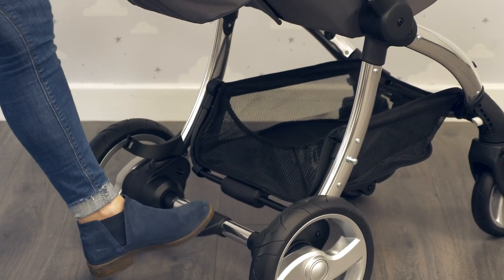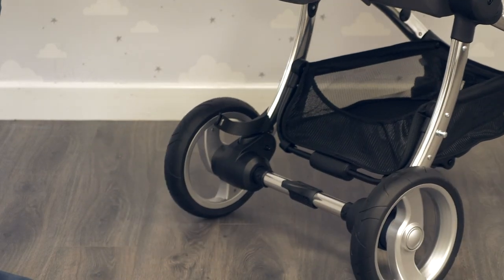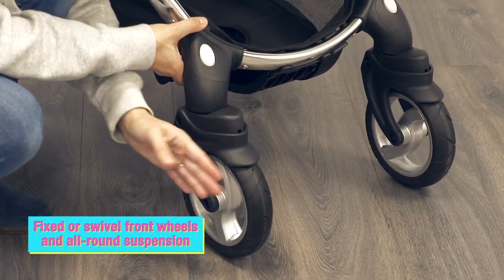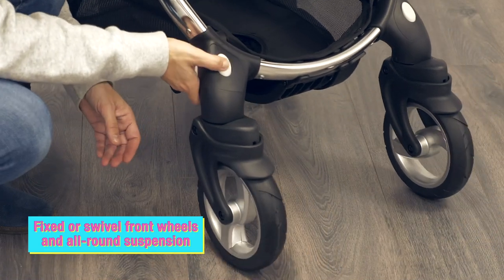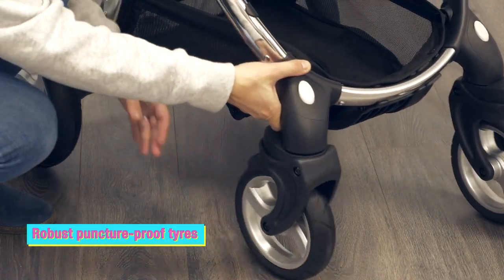The brake here is foot-friendly — you just tap it up and tap it down, so you don't hurt your toes. The wheels can be locked into place if you're going into tough terrain, and moved back again for easy steering.